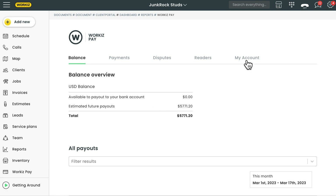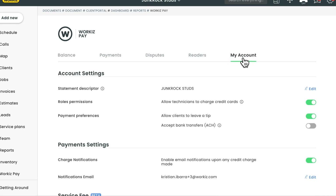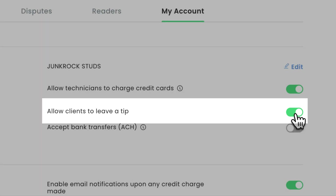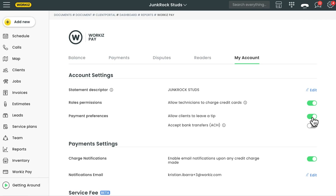From the Workiz Pay dashboard, we'll hit the My Account tab. From there, under Account Settings, make sure that the option for 'Allow clients to leave a tip' is enabled. Once that's done, we're ready to start collecting tips from our clients.